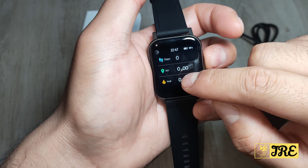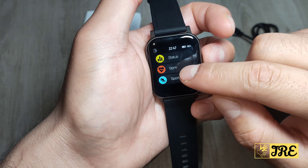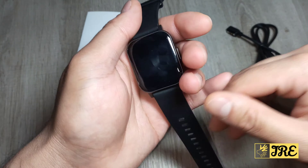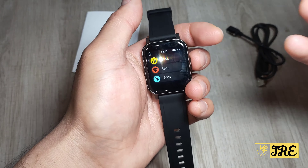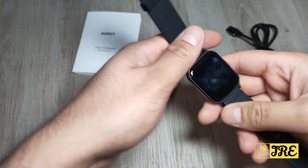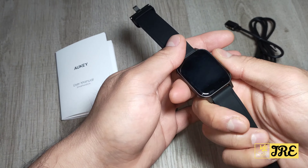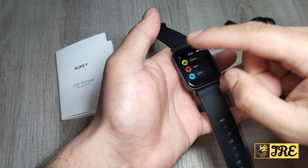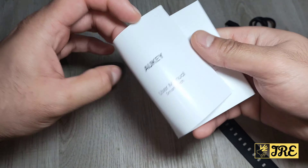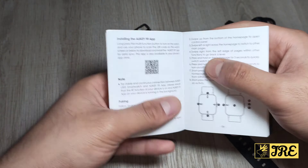There's also a BPM heart rate monitor that tracks your heart rate. You also need to download the companion app, which is called UKI Fit — it's very simple to find. When you first switch the watch on, a QR code will appear that you scan to download the app, or you can find the QR code in the user manual.